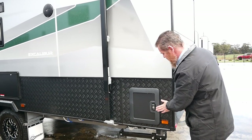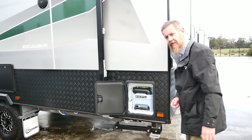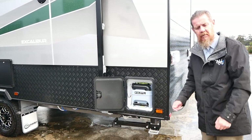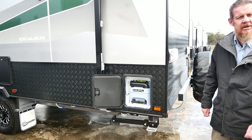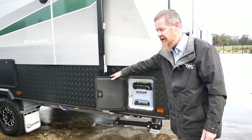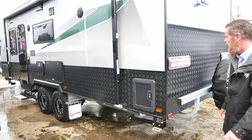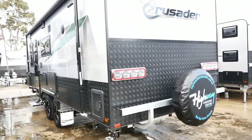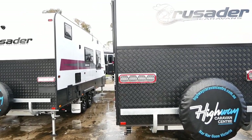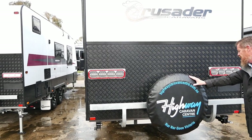Towards the back of the van there's a little hatch that houses your toilet cassette. It's a very simple operation — you just lift that cassette out, wheel it to your dump point, and empty it at your caravan park. We've also got a safety day reversing camera with a live feed microphone, high quality LED tail lights, and your spare wheel mounted on your rear bar.